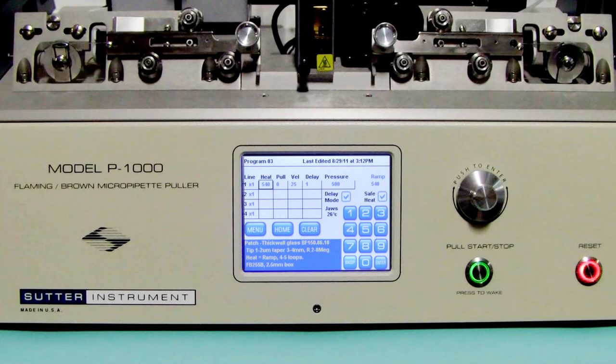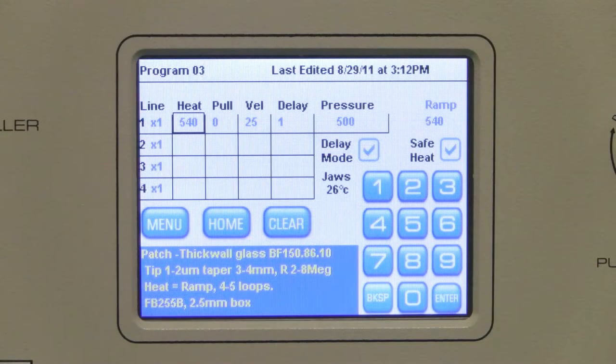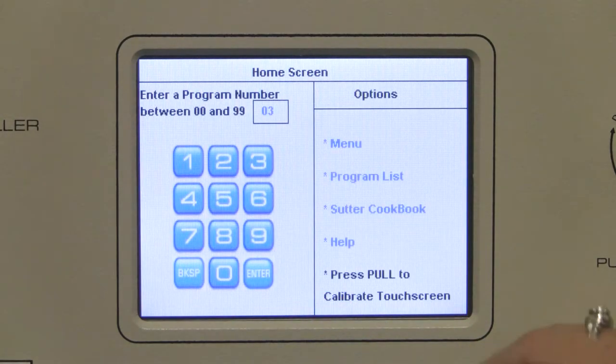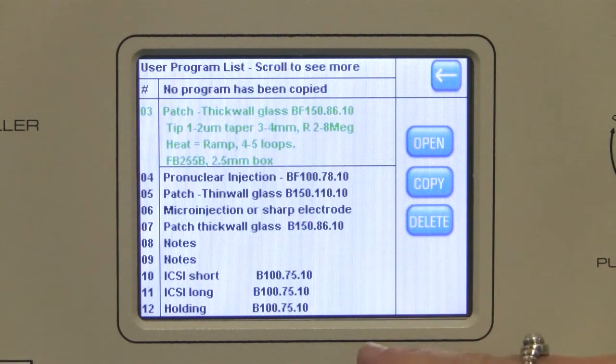In this example we will make a copy of program number 3 into program 71. On the P1000 puller, copying a program is started from the program list. So if you have a program open, press the home button and then select program list. The last program that was open is automatically highlighted — in our case that is program number 3, which is the one we want to copy.